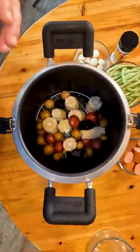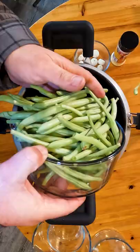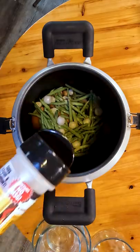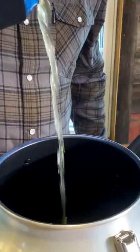Six ears of corn, husked and cut in half. One pound baby red potatoes. Eight ounce kielbasa sausage. One pound green beans, trimmed. Two cups frozen pearl onion. Can Cooker butter garlic. Can Cooker Creole. One can of beer.